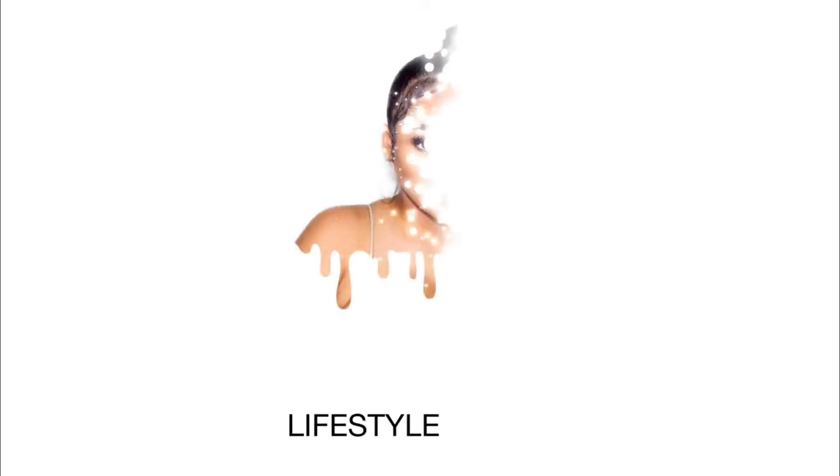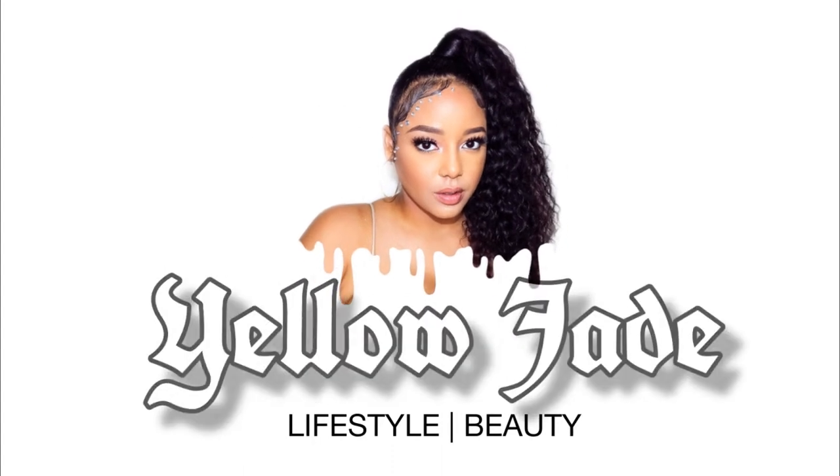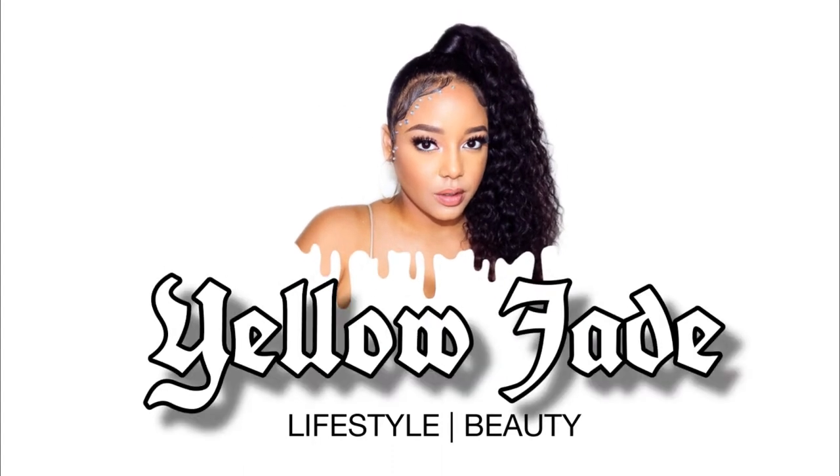Hey guys, welcome back to my channel! Today we're going to be living our Barbie doll fantasy with this unit. We're going to be reviewing a wig from Zuri Hollywood's Barbie doll collection, so if you want to see how I go ahead and transform, just keep on watching.